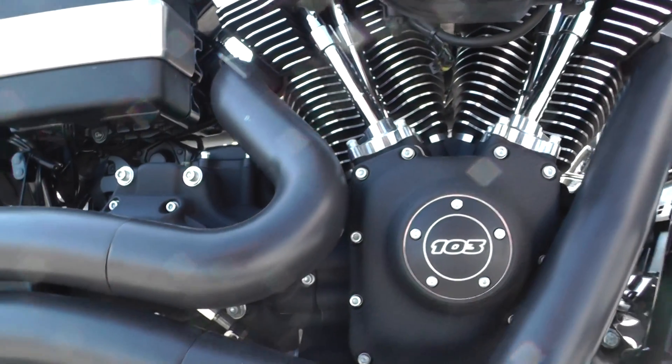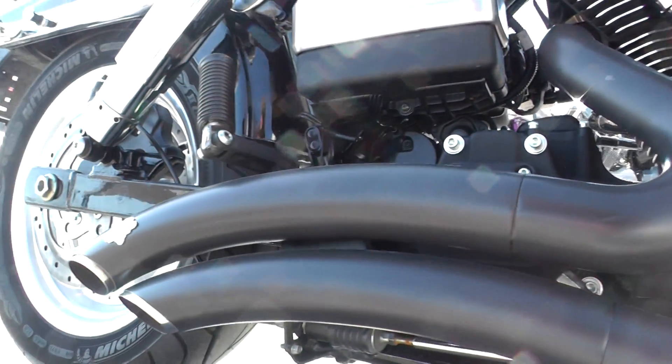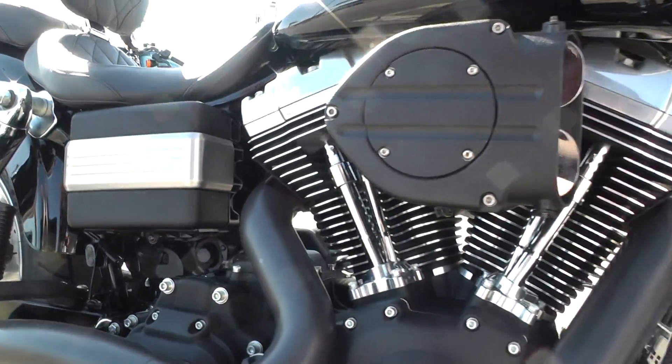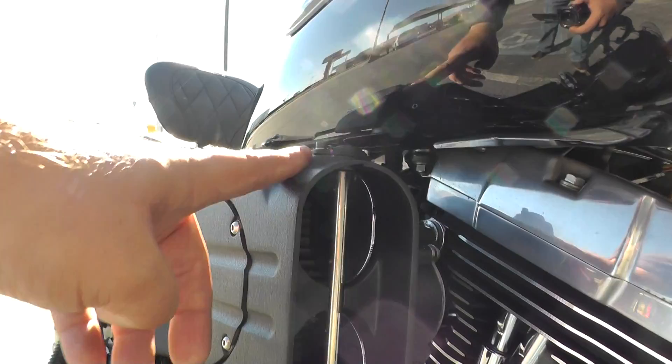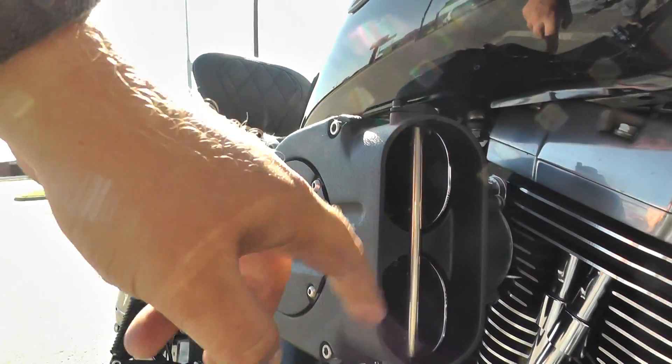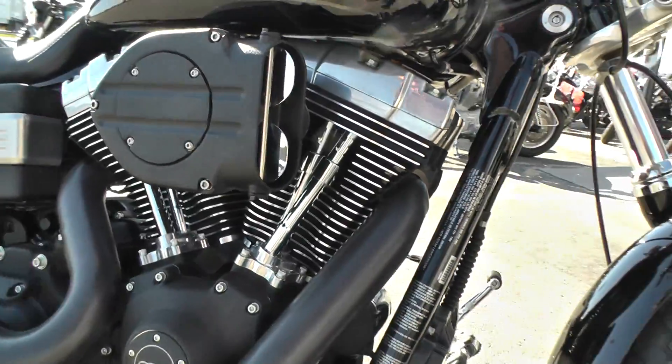It's got some big radius Vance and Hines pipes with the black finish and the chrome tips. It's also got an upgraded intake system — looks like a Kuryakin hypercharger. It's got a high flow filter in there. Some good performance parts.